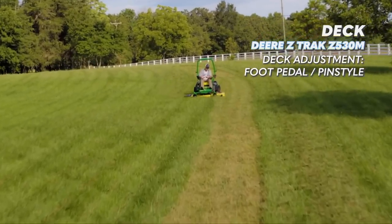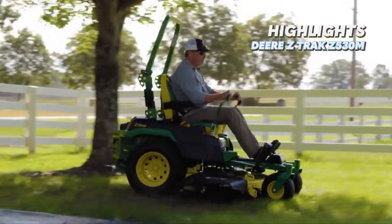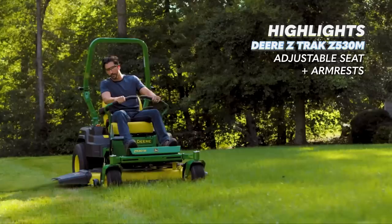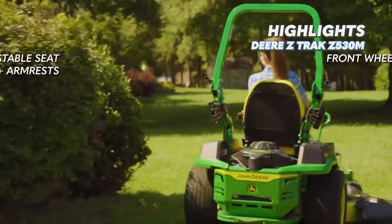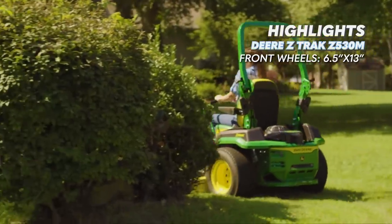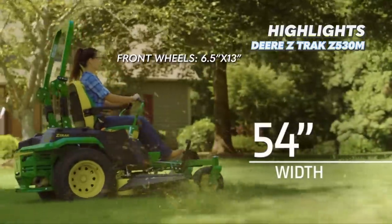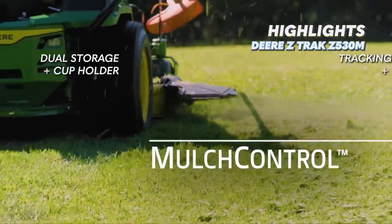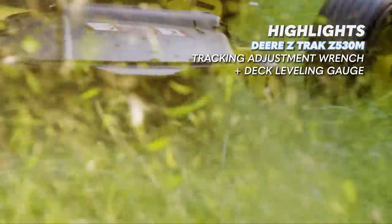There are some big things we really do like about this mower. It has a very comfortable high back seat with armrests and slight adjustment. The front caster wheels are 6.5 inches wide by 13 inch diameter, and it has an electric fuel gauge along with large storage cubbies. It comes with a tracking adjustment wrench and deck leveling gauge. This mower is pretty good, but we aren't done yet.